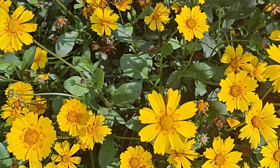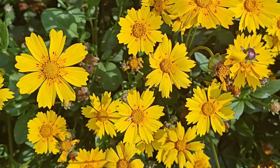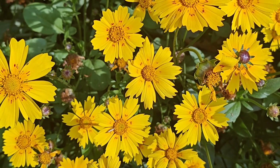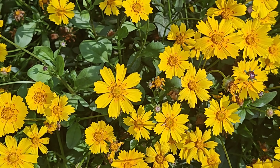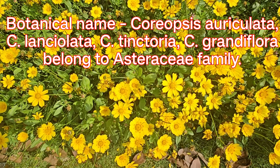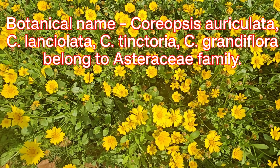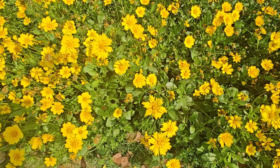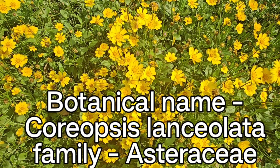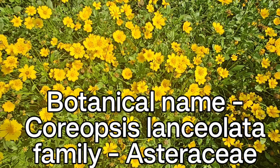Nature lovers, today I am showing you different species of the Coreopsis. Coreopsis ki alag-alag species main aapko dikha raha hoon. Yeh bahut sundar flowers dene waali flowering plant ki species hain. Coreopsis auriculata, Coreopsis lanceolata, Coreopsis tinctoria, Coreopsis grandiflora — all belong to the Asteraceae family.